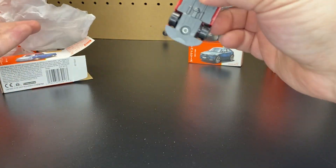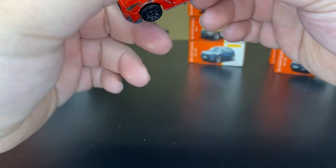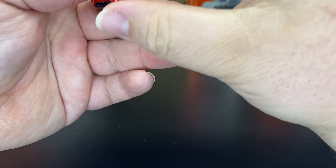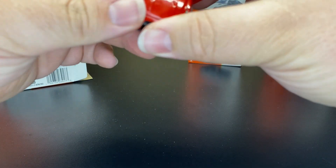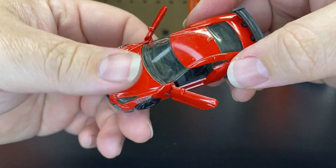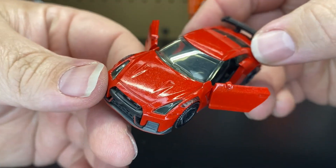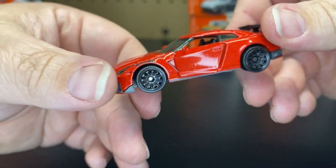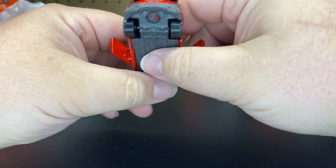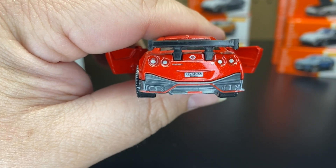The last one we're opening is the GT-R. This one is cool. I know they did have these in certain colors, but I don't know if we ever saw the red one. There is a series two coming out; I don't think I bought the case on that — just the versions I needed. This one has a Japanese license plate on it, which is pretty cool.